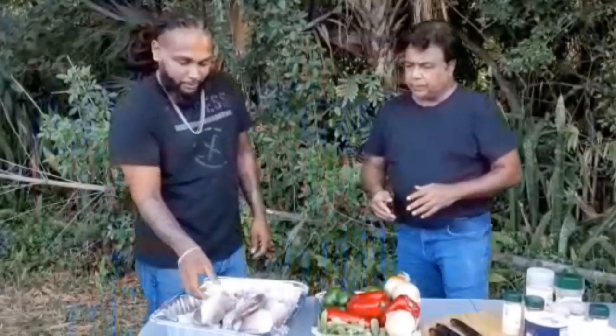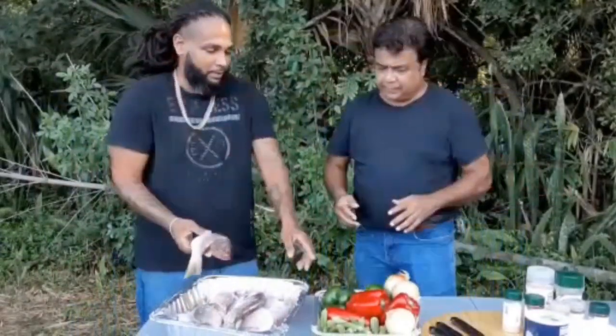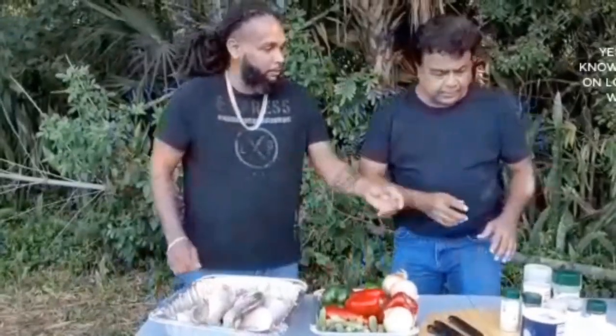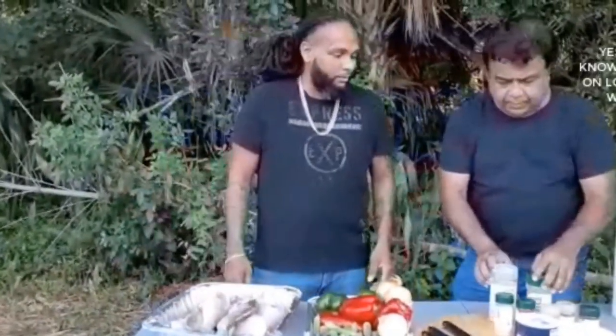Today we're going to be steaming the snappers, stuffing with okra, sweet peppers and onions, and then wrapping it with the foil. These are the seasonings we're going to be using today.